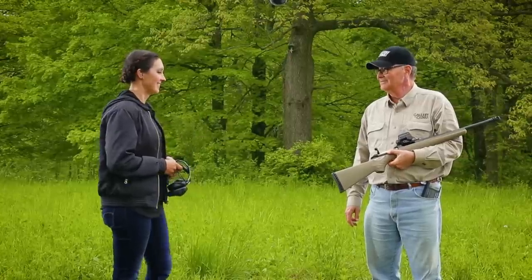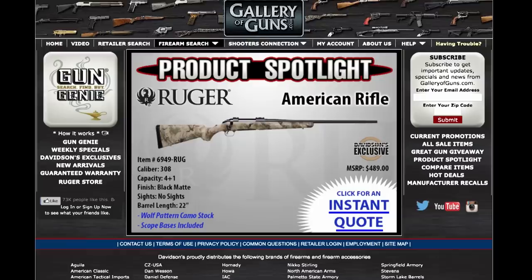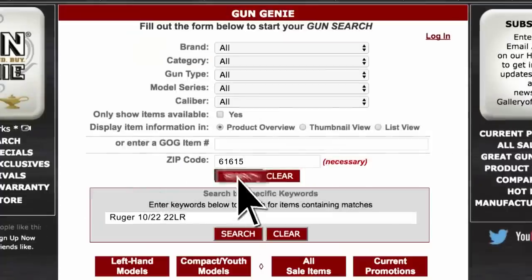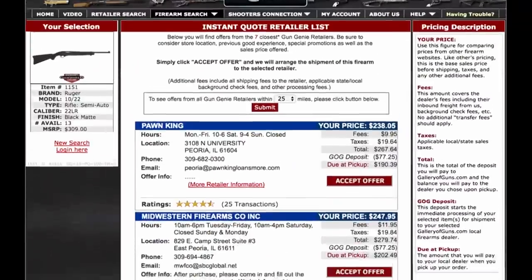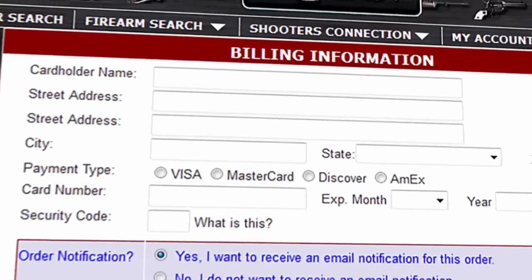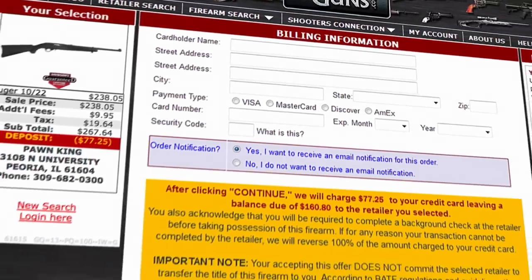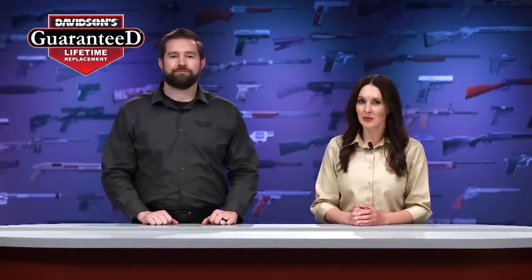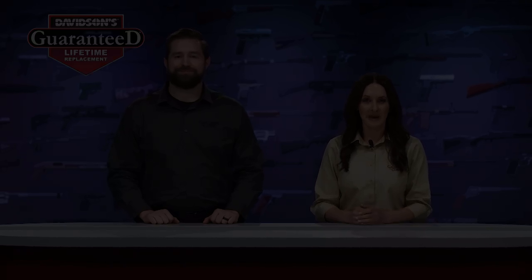Thank you so much for joining us today. If you want to get your hands on this Ruger American Ranch rifle, just go to galleryofguns.com and click on the Gun Genie. Enter your zip code and a list of Gallery of Guns affiliated dealers will show in your area along with the prices they'll ask for your new gun. You can order with a major credit card and you'll be shooting this within just a few days. And remember, your new gun will come with Davidson's Guaranteed Lifetime Replacement Warranty — if you ever experience a factory defect, any gun purchased from us will be replaced absolutely free for life. Nowhere else are you going to get a better deal than that.